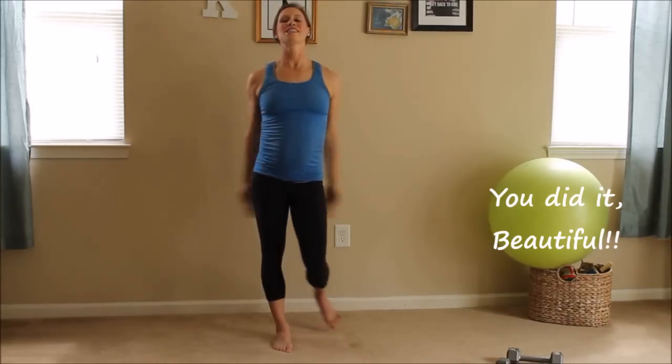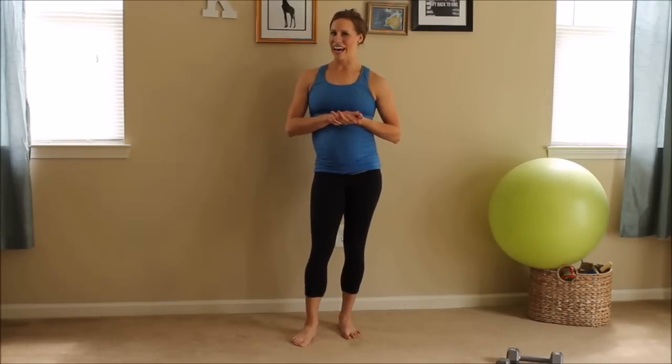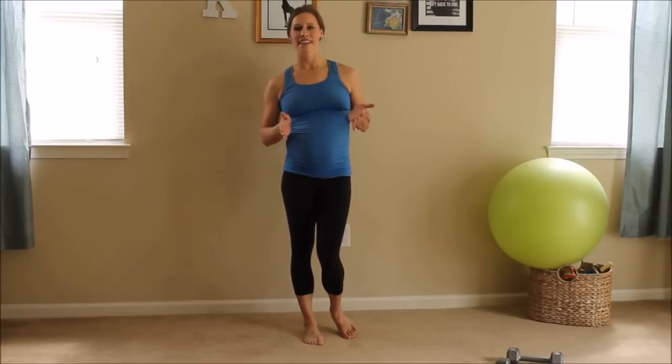I want you to go ahead and do the around the world stretch again on your own. If you like this workout, please press subscribe. Thank you so much for joining me today. I hope that you have a safe, healthy, happy, and fit pregnancy. Bye guys!